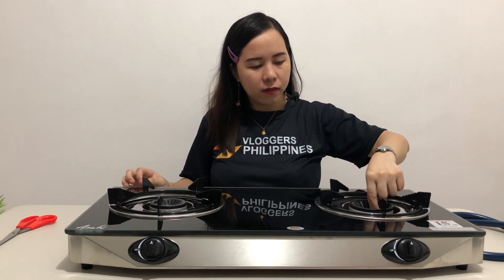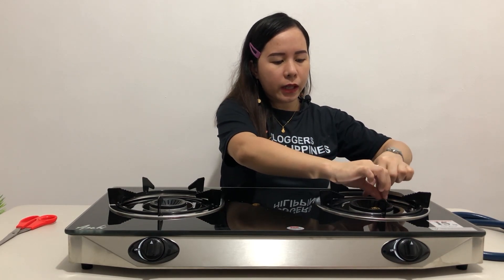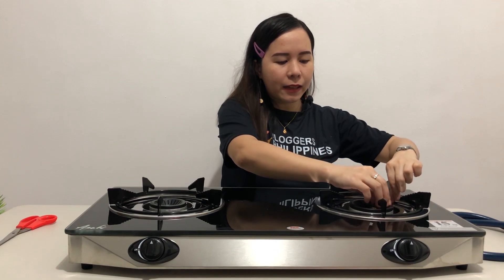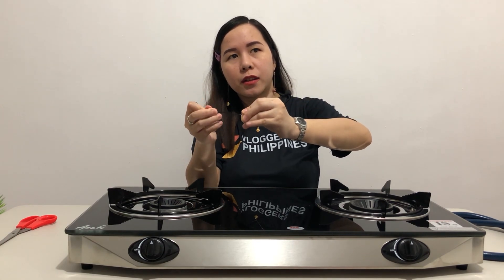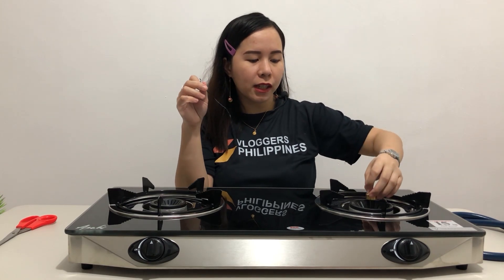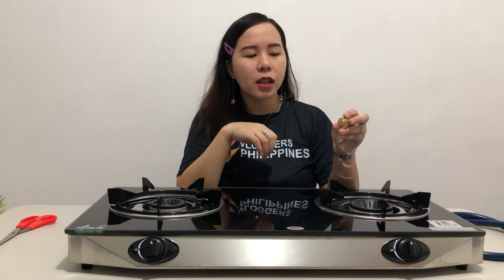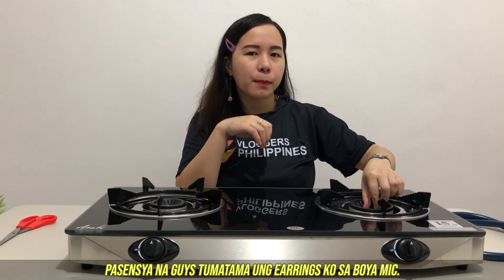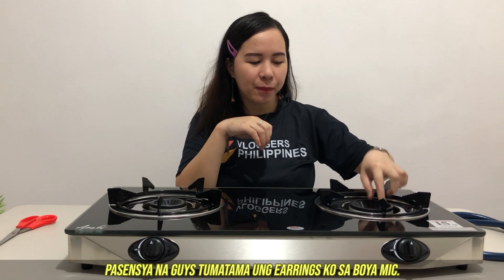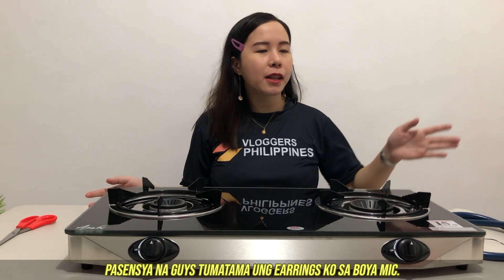Ito, naka-ano siya — nakatali. Kunin ko lang. Ganito siya — parang gold-plated. Pero dito siya nilalagay sa para sa apoy. Ito siya na feature, exclusive siya sa part na to. Siguro, pampalakas pa to lalo ng apoy. So dito lang siya. So far, so good — satisfied kami.